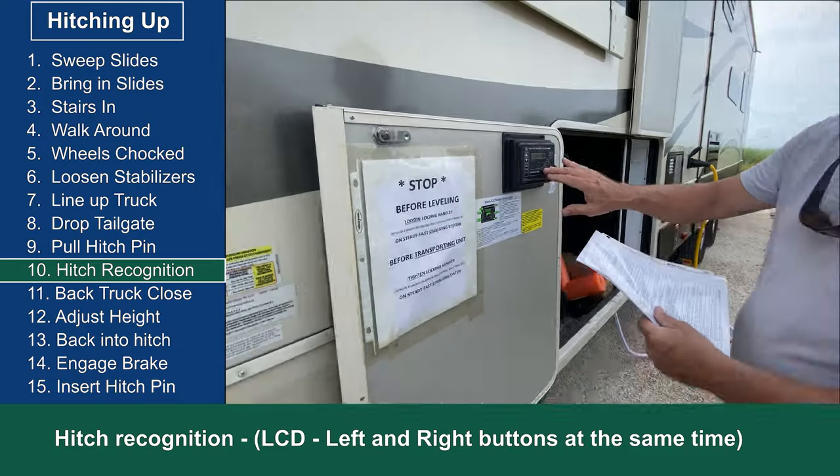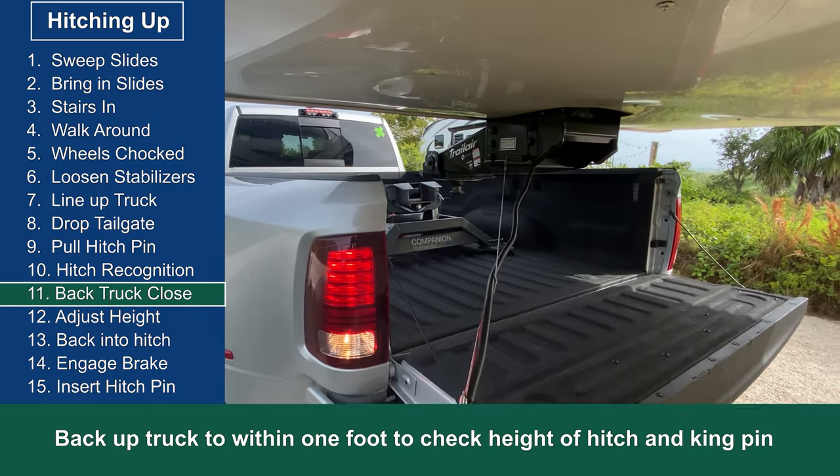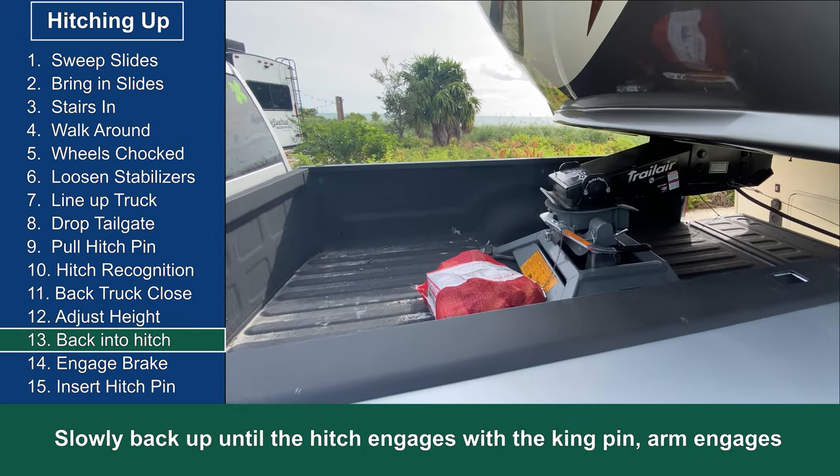Do you get as stressed out as we do when hitching up your truck to your fifth wheel? Do you use a checklist? We didn't until we made a costly mistake. This video shows our hitch up checklist step by step.